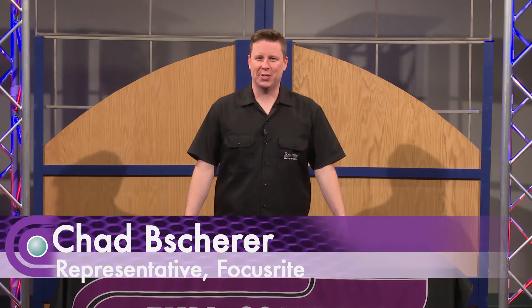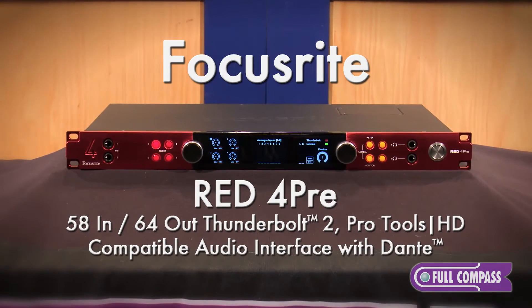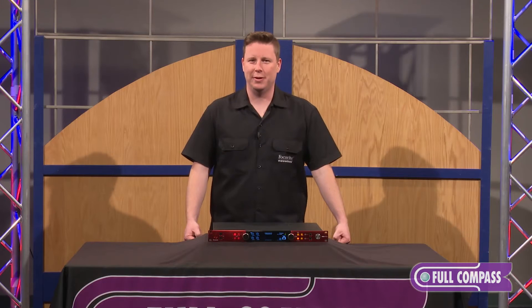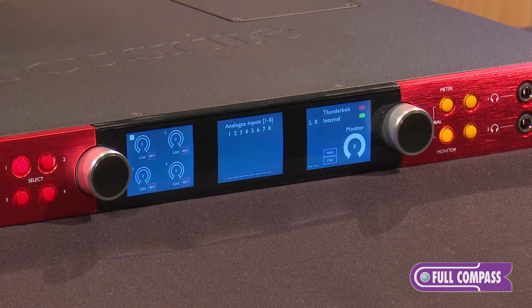Hi, I'm Chad Beshear with Focusrite and today I would like to introduce to you the Red 4-Pre interface from Focusrite. It is a great sounding interface, a great package. I would like to refer to it as the Swiss Army knife of interfaces because of all the connectivity options. It's a 58 in and 64 out interface.